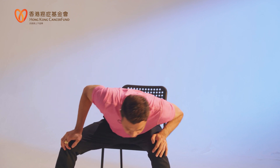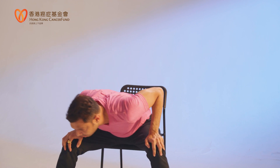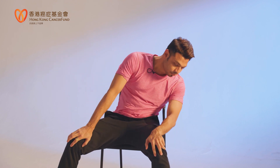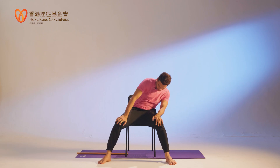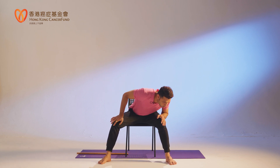Some of you can go even deeper — left shoulder close to your other knee, right shoulder to the other side — so you get a little bit of twisting feeling in the spine as well. Let's do the other side. Normal breathing, or if you want: inhale halfway, exhale back.